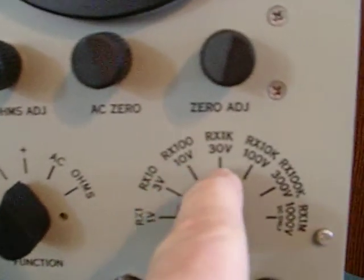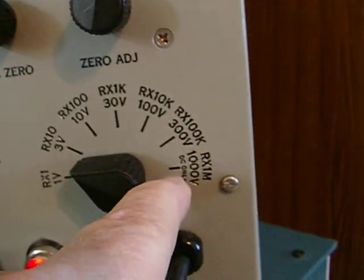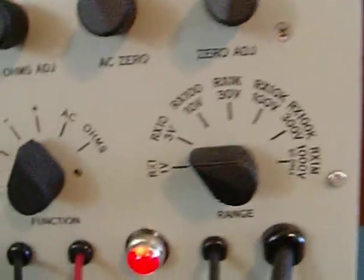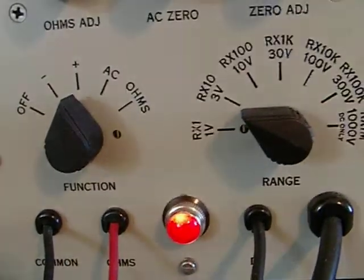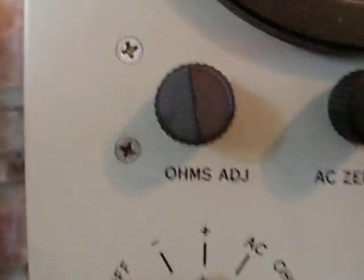There's one volt, three volt, ten volt, thirty volts, a hundred volts, three hundred volts, and a thousand. You can Google this unit online. It comes with the manual and all the documentation.